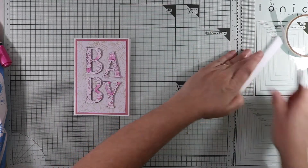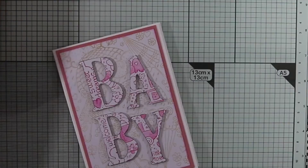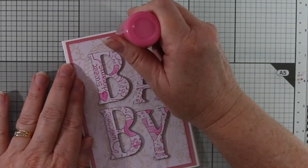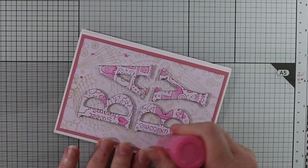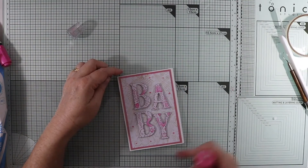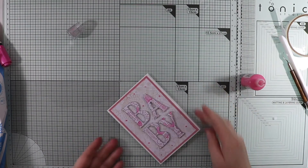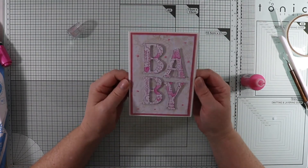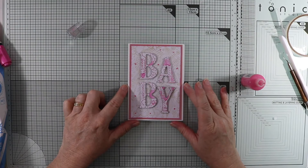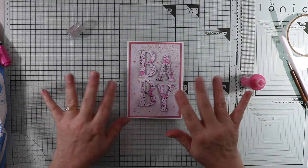I've got some Nouveau drops here in pink, and I'm just going to randomly put them around. I like an even amount, so that's four - I might put another one just down here. And that's my baby card! I hope you enjoyed that. If you did, please give me your thumbs up, and if you haven't already, please consider subscribing to my channel and hit that notification bell. Until next time, happy crafting. See ya!